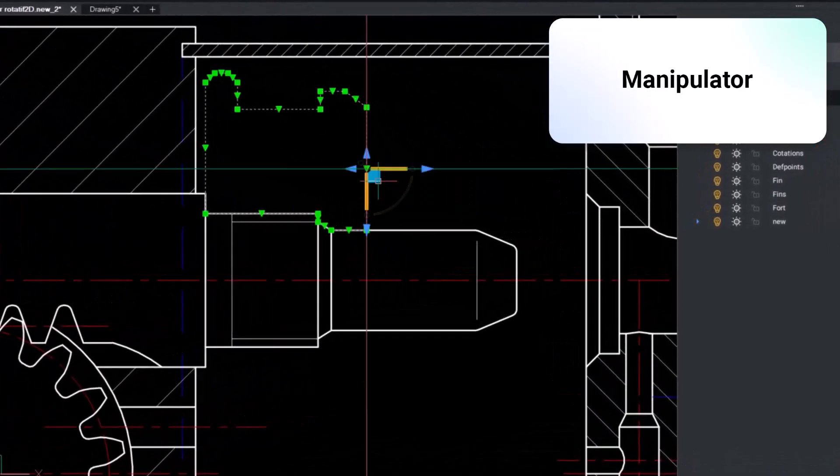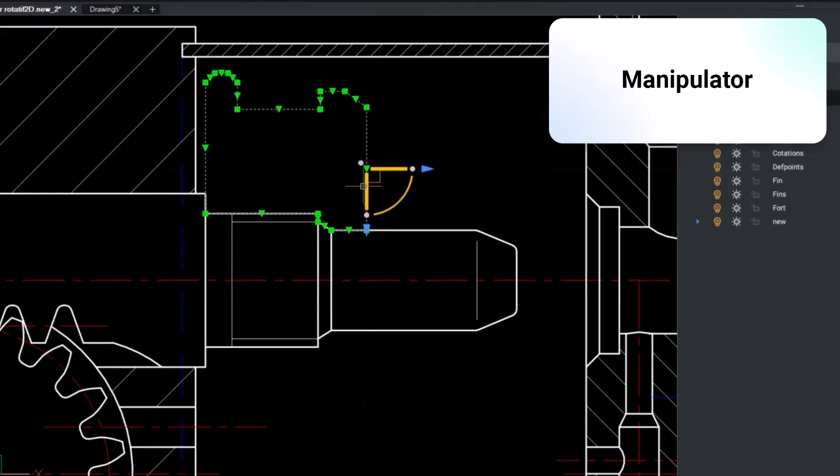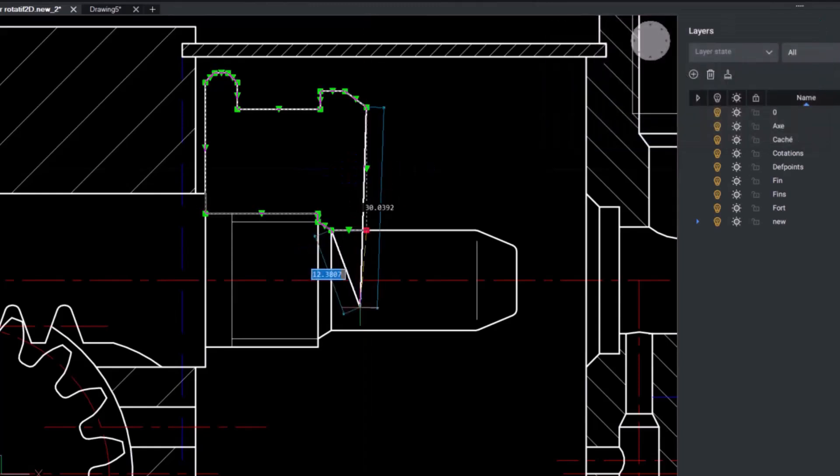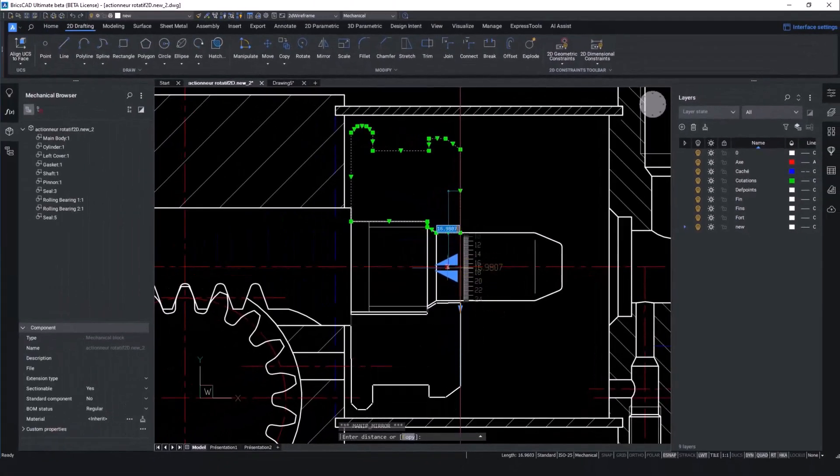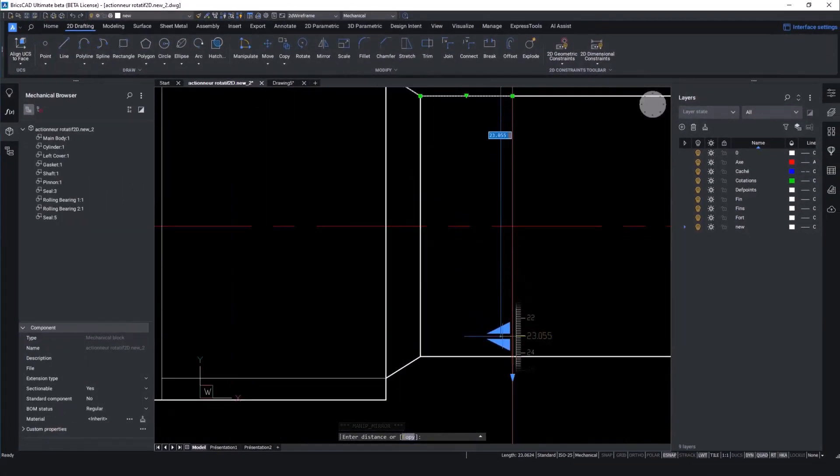The Manipulator is a visual tool to give users dynamic movement, rotation, mirroring and scaling of selected geometry without any command input. As the gasket is identical on both sides of the piston, we can use the mirror feature of the Manipulator to save time and ensure accuracy.